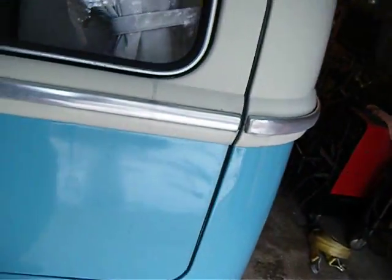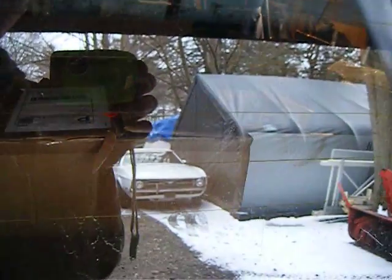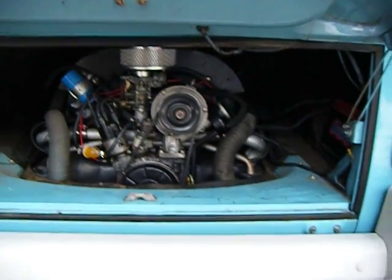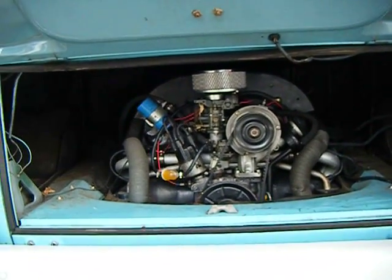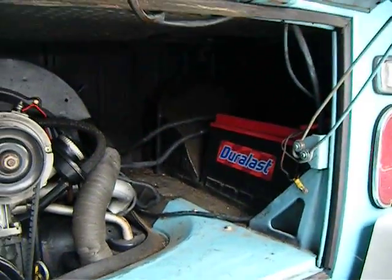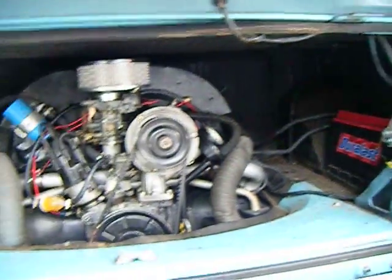We've got boxes and boxes of parts back here. It's a good-looking bus — nice color combo too. It has an alternator when it should have a generator. There's an aftermarket air cleaner. It's even got the original battery tray, which is like the first spot on these things that rusts out.